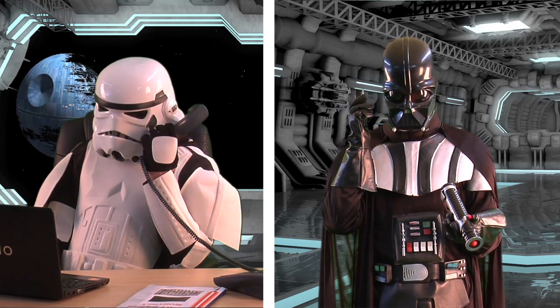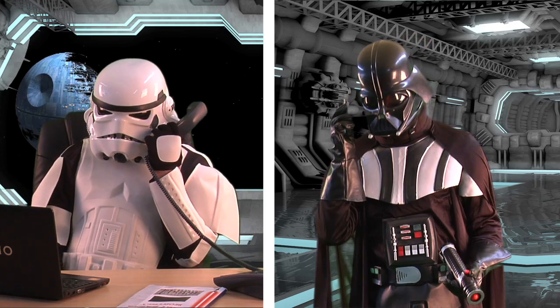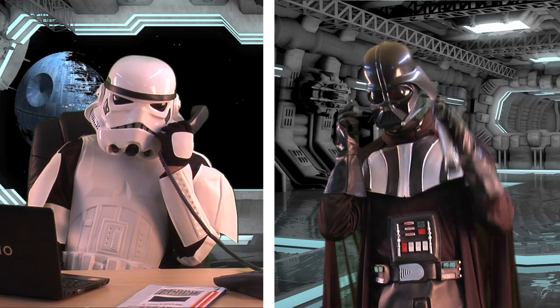How can I help you today, Mr. Vader? It's Vader! Lord Darth Vader!